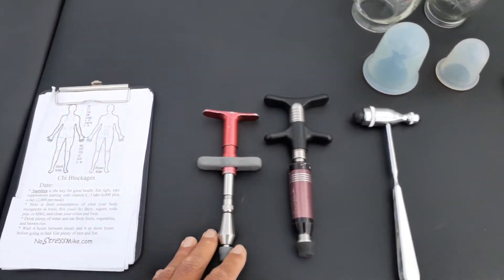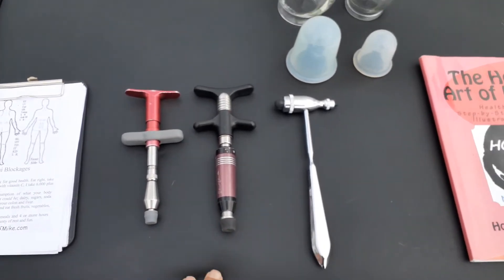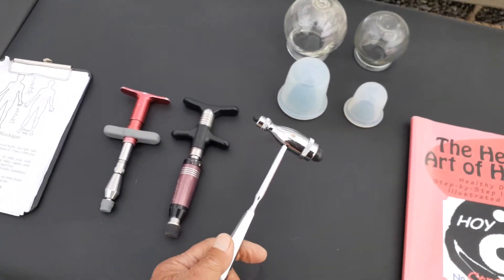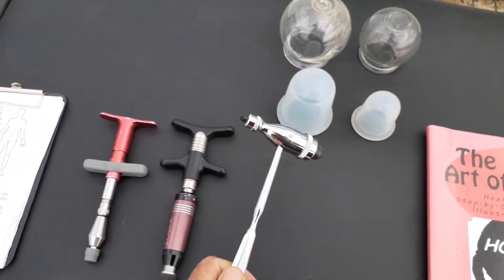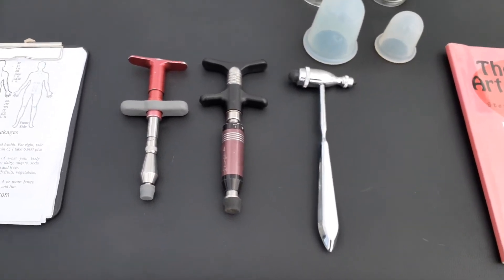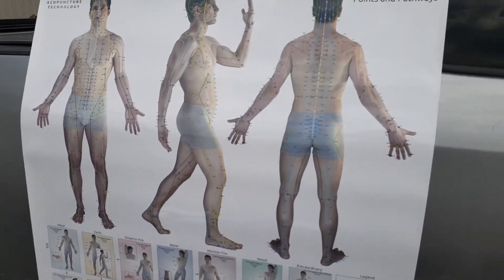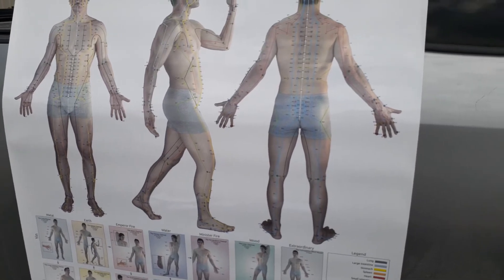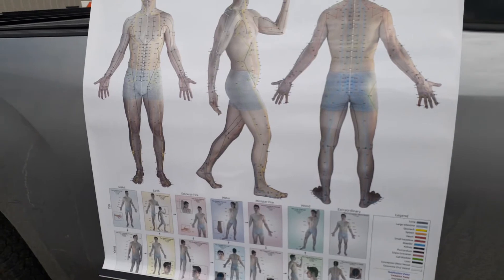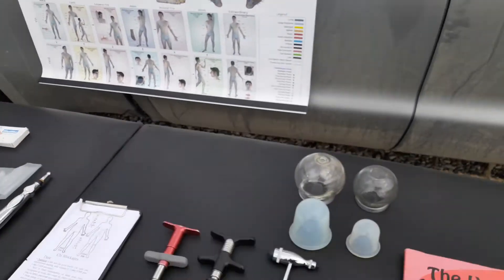I use a tool — it's a chiropractor adjusting tool — but you can also use what the doctor uses to thump your knee, hitting the points. Or you can just do it as a massage — you're looking for these points. Once you find that particular point, you can open it, because that's what we're doing: we're looking for blockages in the energy and we're opening these blockages. That's what Hoi Chi does.